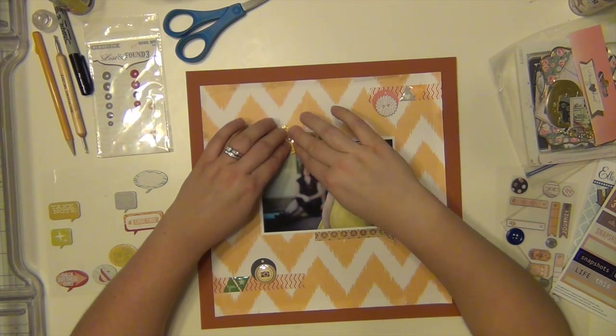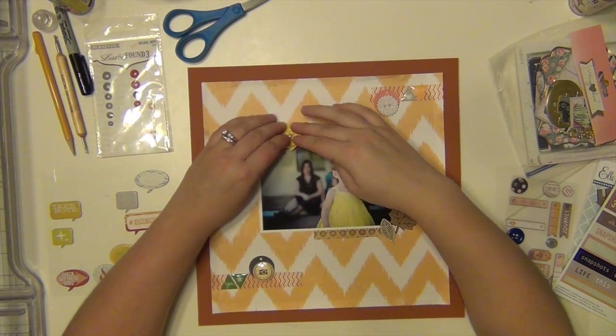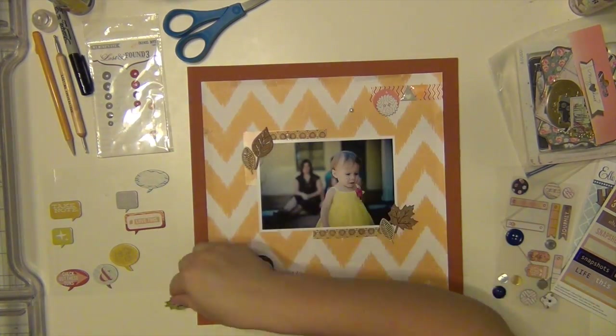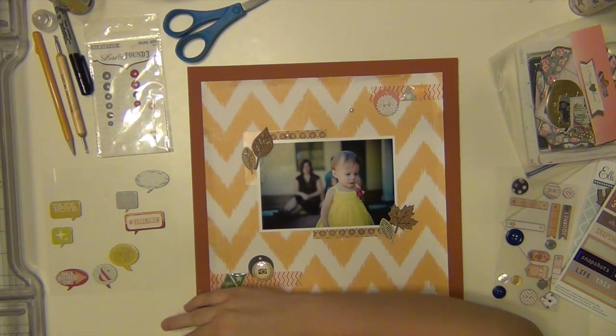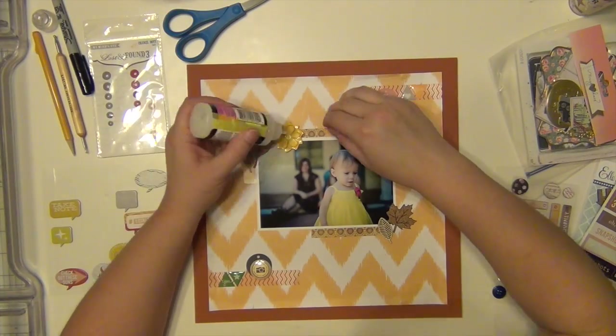I'm using glossy accents to put that flower down at first, but it just doesn't work — it won't stay because the entire flower is metal and it just wasn't working for me. So I put it on a pop dot and obviously that worked.